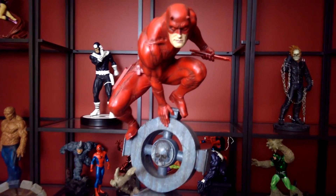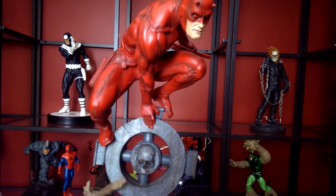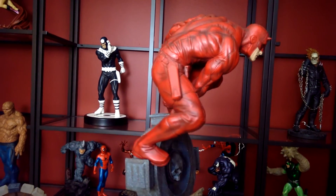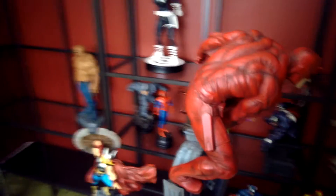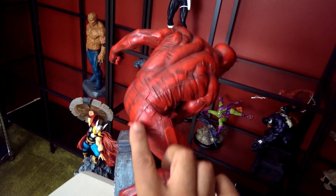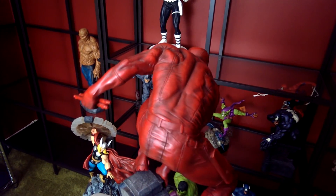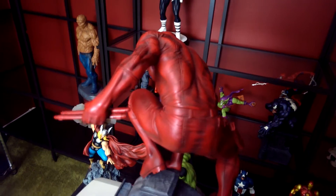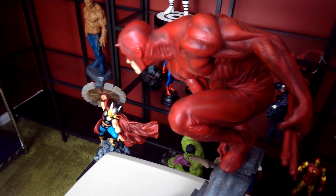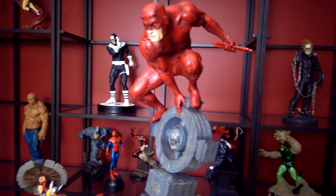Just look at the details — the shadowing on his arms, his legs, his eyes are red of course. You can see his holster on the side for his billy club. This costume is rugged — if you look at it, it's all stitched up here where the costume was made. Everything is a nice little red belt, everything on him is basically red. The detail is incredible. He even has his billy clubs in hand.